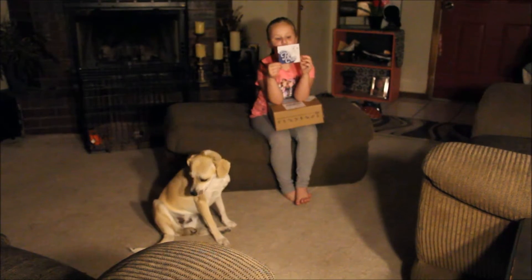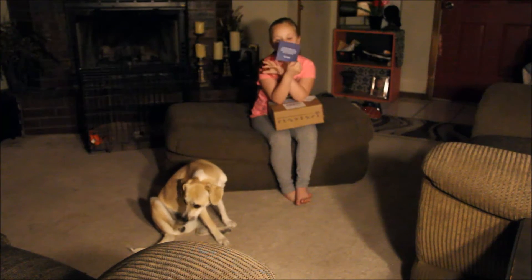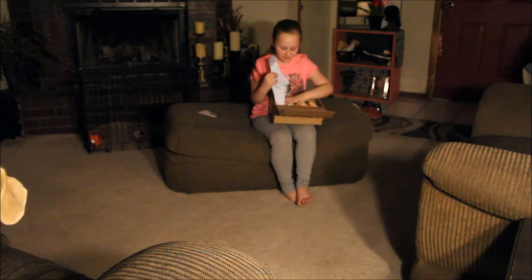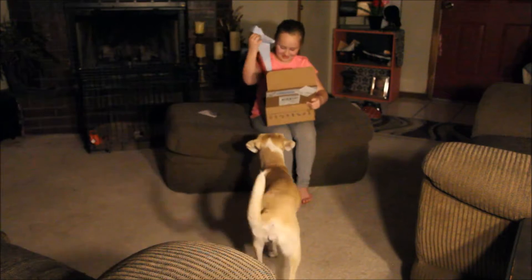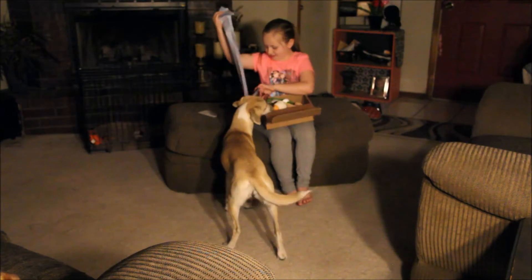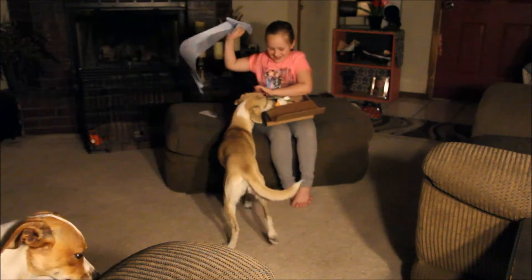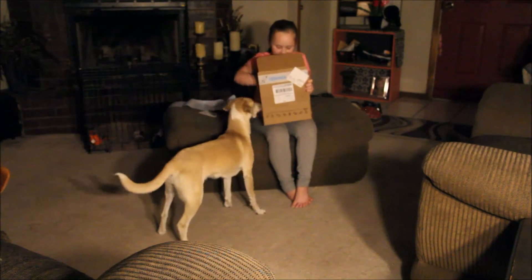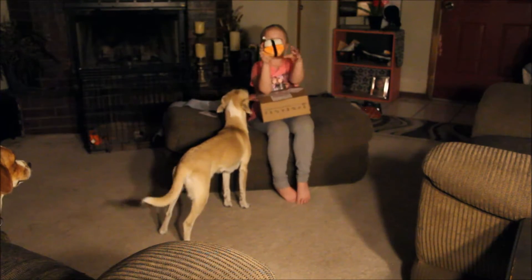And we got this note — it's really cool. And there's just wrapping paper in there. Pull them out one at a time so people can see. So we got some sushi.